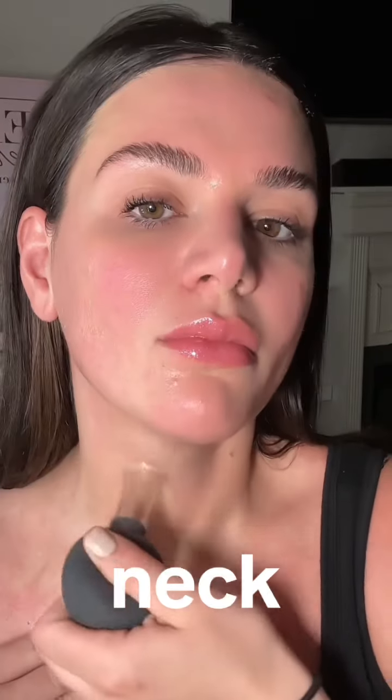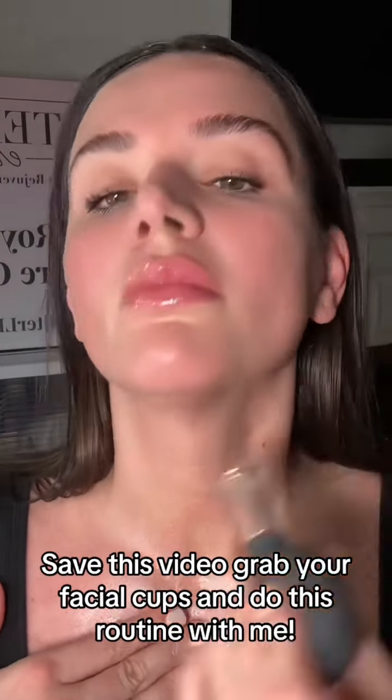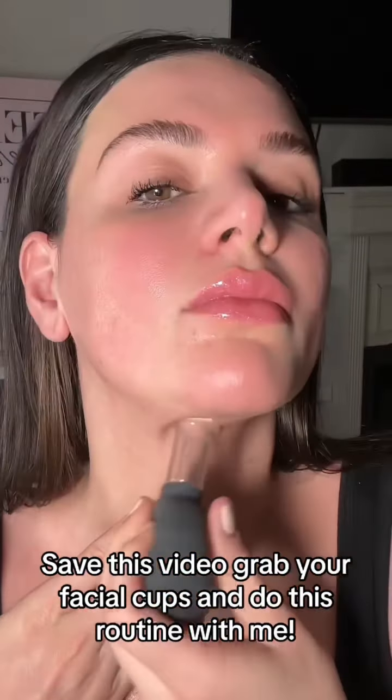I'm going to show you a full routine. We're going to start at the chest — this is going to help if you have any chest dimpling — then work our way to the neck. This is going to help get rid of fluid, bring blood flow to the skin, and you're going to see your skin radiate with a gorgeous glow, and also get rid of puffiness and wrinkles.